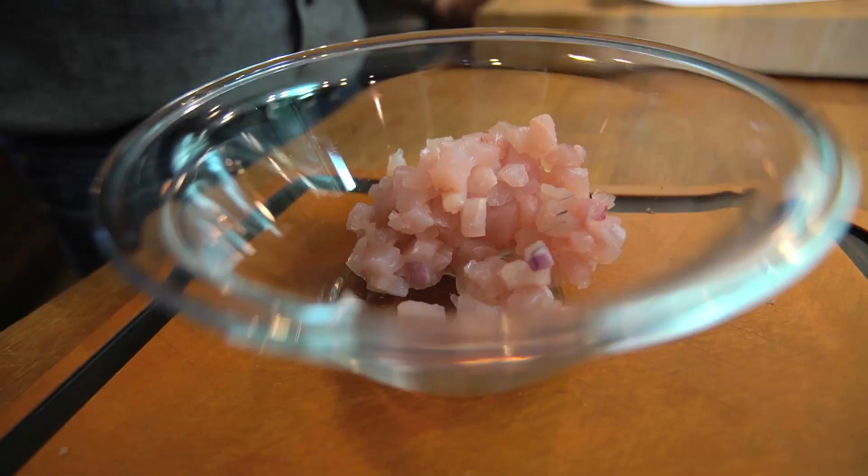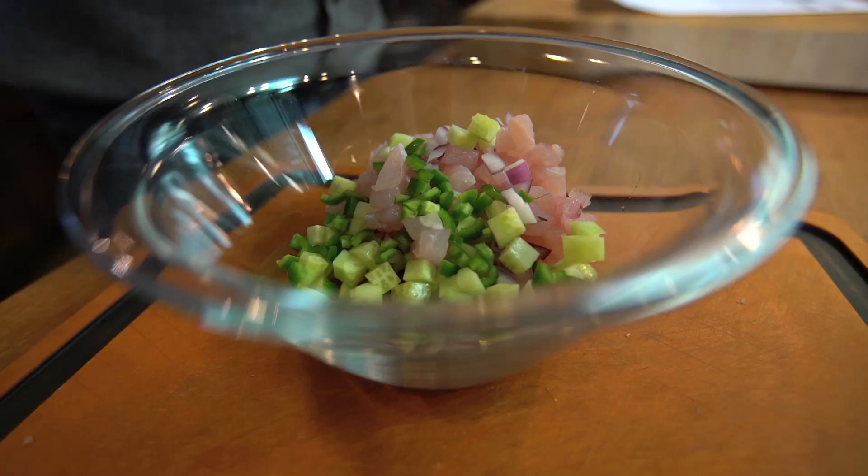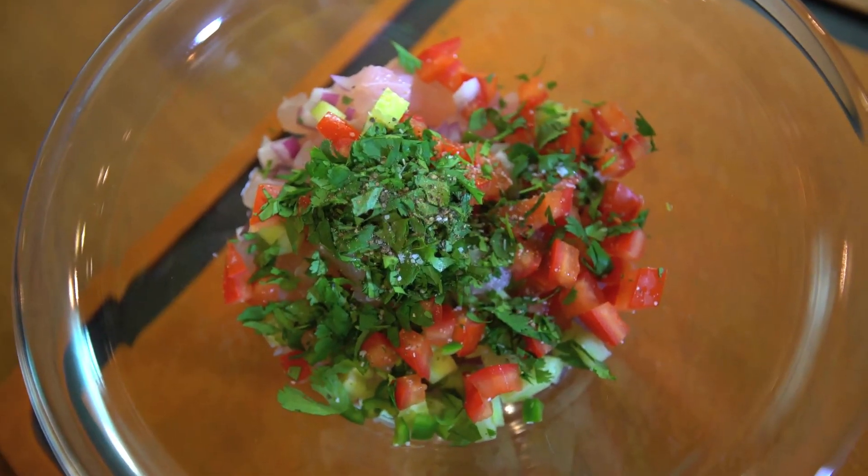Then just add diced red onion, cucumber, seeded and chopped serrano peppers, tomato, cilantro, kosher salt and fresh ground pepper, and lots of lime juice.